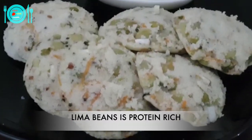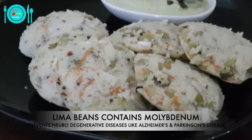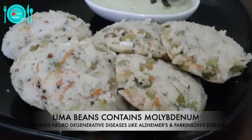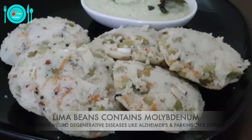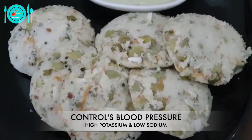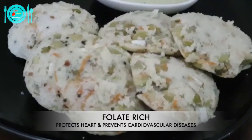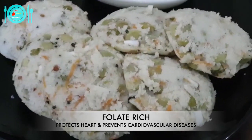Lima beans are a good source of protein, especially for vegetarians. They are a rich source of molybdenum, which helps in preventing neurodegenerative diseases like Alzheimer's disease and Parkinsonism. They are high in potassium and low in sodium, which helps in controlling blood pressure. They are also a rich source of folate, which helps in preventing cardiovascular diseases.